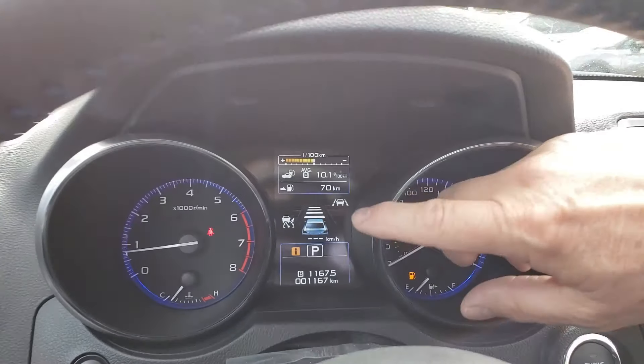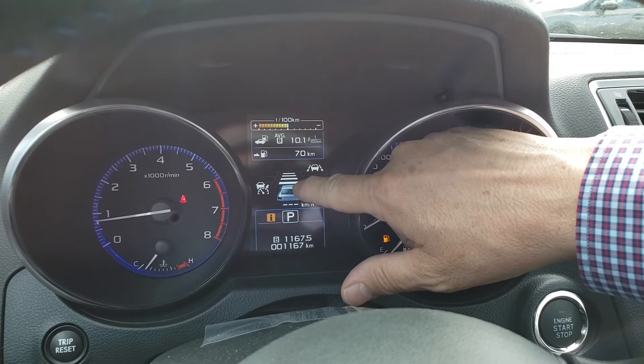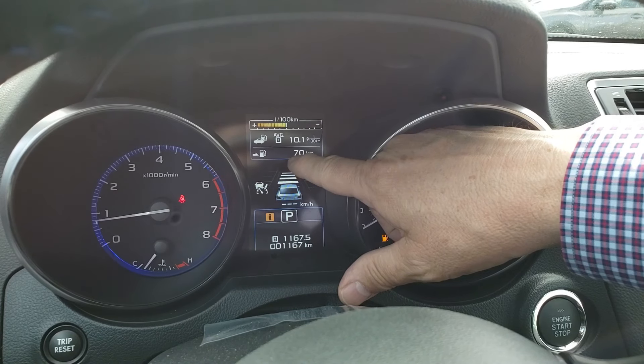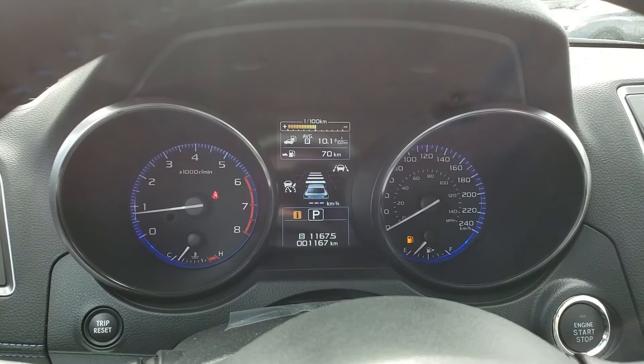Down here you see this little car icon. When you're in adaptive cruise control, another car will appear just in front of it. I'm going to show you that a little later on.